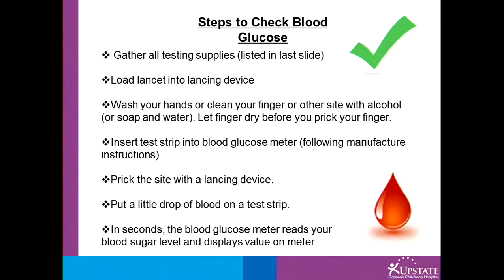Insert your test strip into your meter. Prick the site with the lancet device — usually fingers are suggested — and put a drop of blood on the test strip. In seconds, the meter will give you your reading.